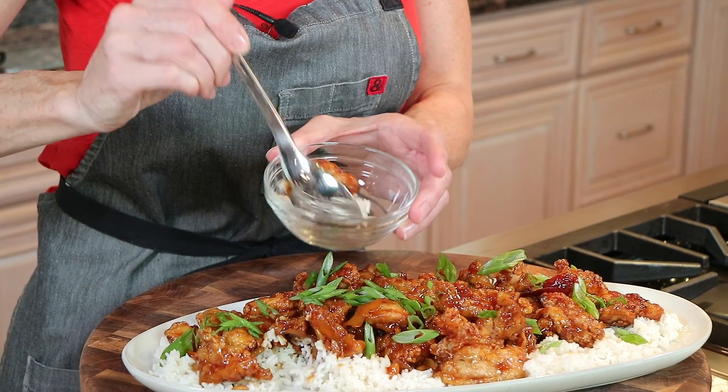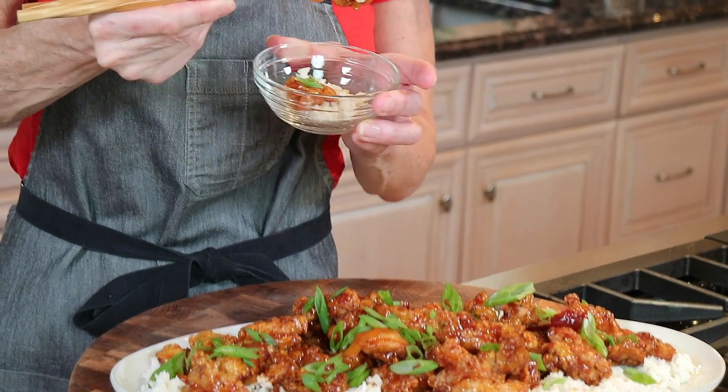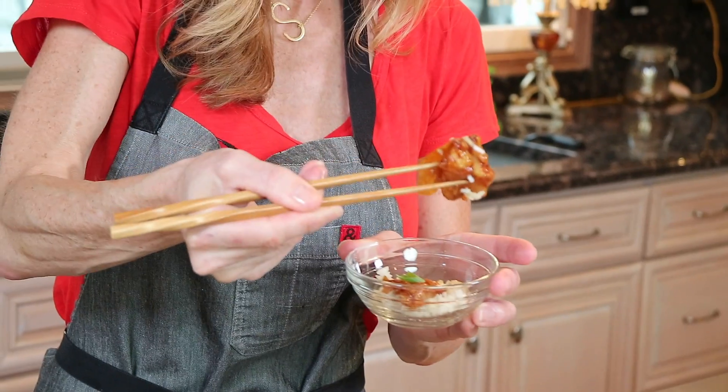Let's give it a taste — we need chopsticks, super important, it just tastes better. A piece of orange right there. It's so good. Crispy, tender. The sauce is mac daddy. And again, if you want it a little spicier, add three of the chilies, or one, or none.